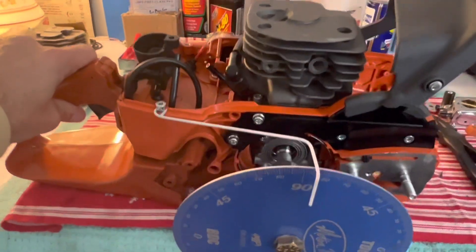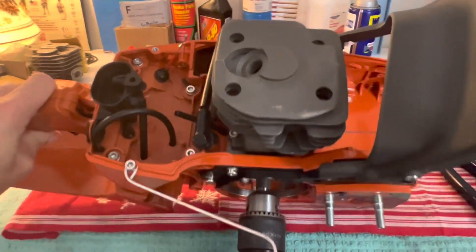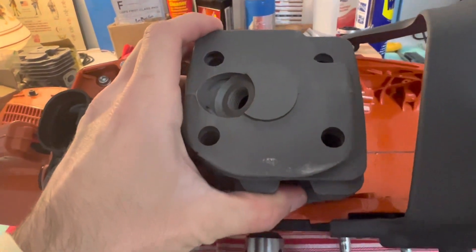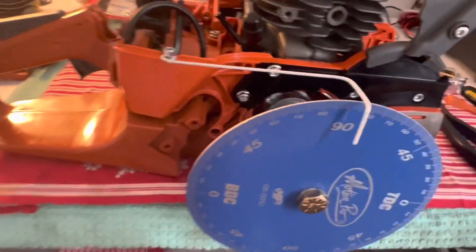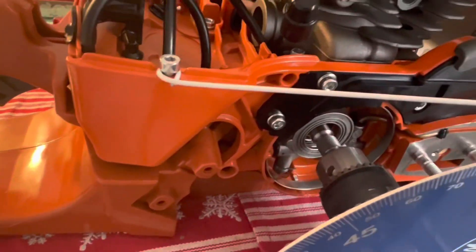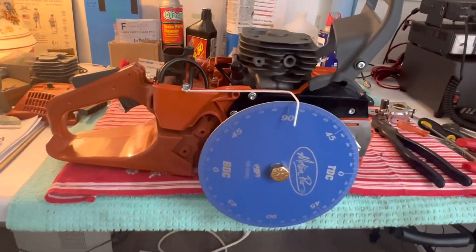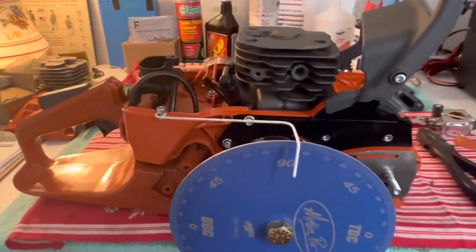It came together really easy. I'm happy with everything I saw in the kit. There was the usual stuff like small paint chips in the crank case, and the bearings, although they felt really good, I just didn't take a chance. So I washed those out with WD-40. The seals were already pre-installed. They look like good seals, and I popped the case halves in the oven at 250 — no problem for the seals — and it went together really easy.